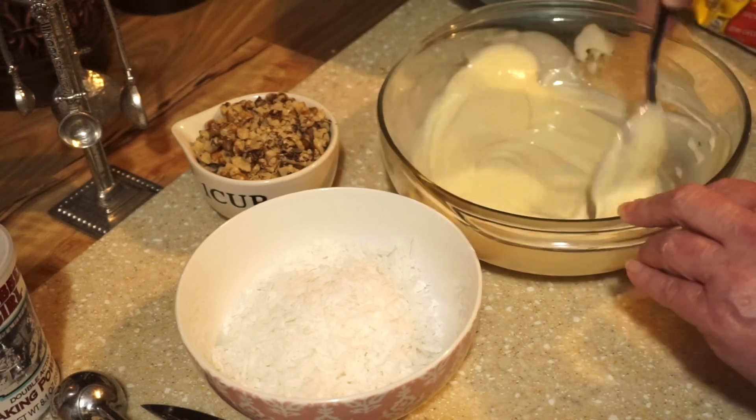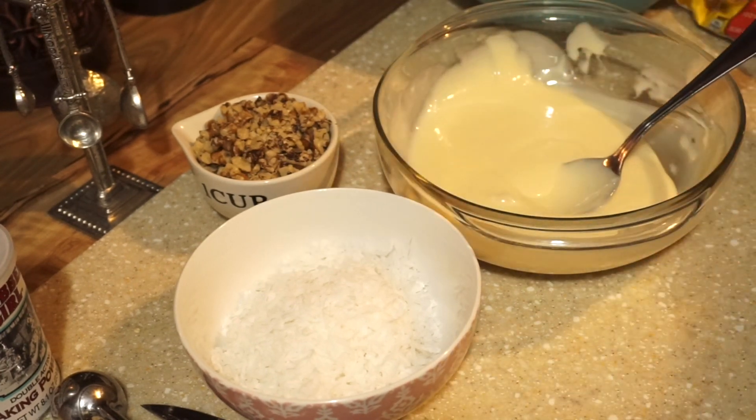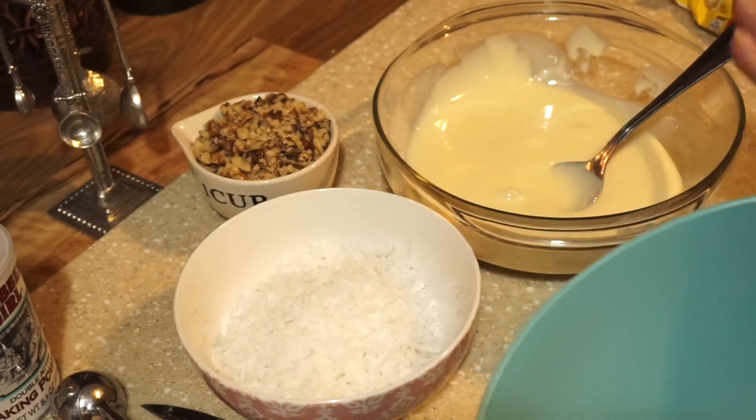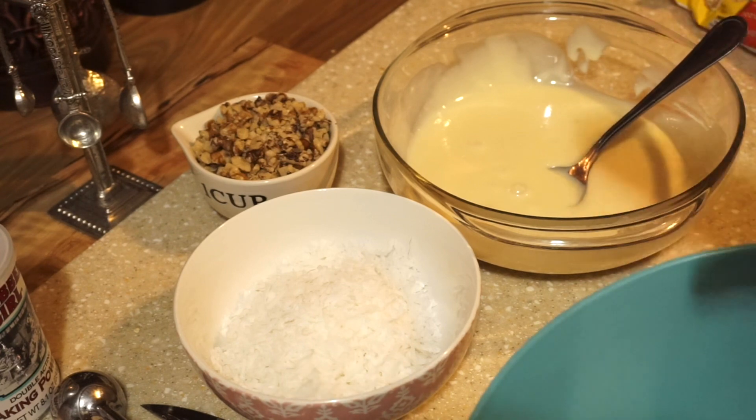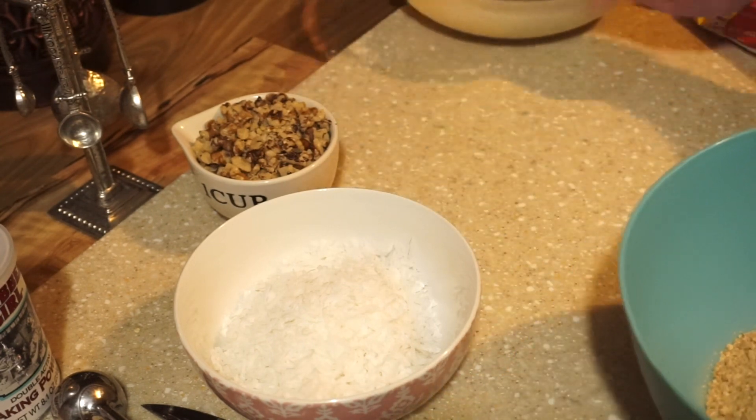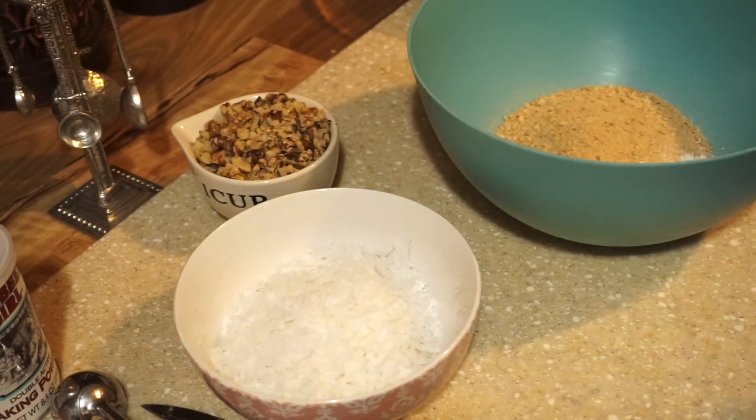Now make sure it's condensed milk. Condensed is sweet milk — you don't want evaporated. It has to be condensed. A lot of people will confuse that. Condensed milk.